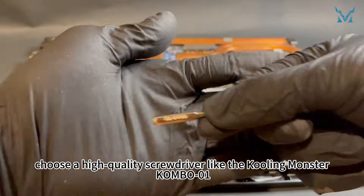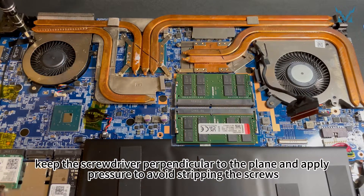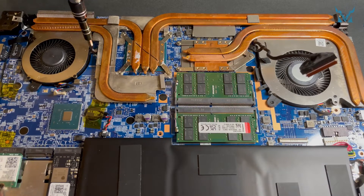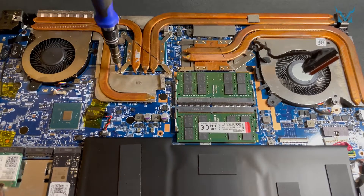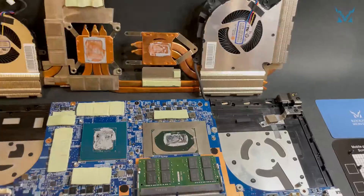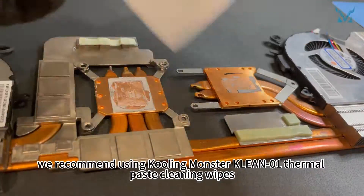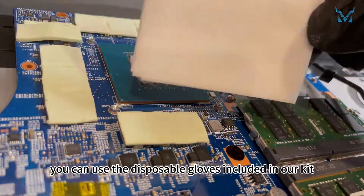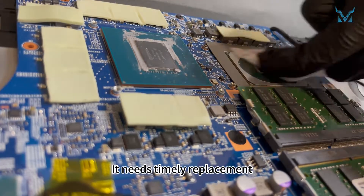When removing screws, choose a high-quality screwdriver like the Cooling Monster Combo 01. When screwing, keep the screwdriver perpendicular to the plane and apply pressure to avoid stripping the screws. After removing the 12 screws, hold the fans on both sides and lift up the entire cooling module. Next, clean off the dried thermal paste on the cooling module using Cooling Monster Clean 01 thermal paste cleaning wipes. The thermal paste on the processor has dried up after years of use, reducing its cooling efficiency — it needs timely replacement.